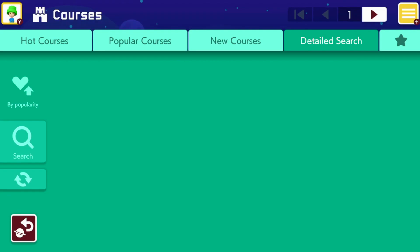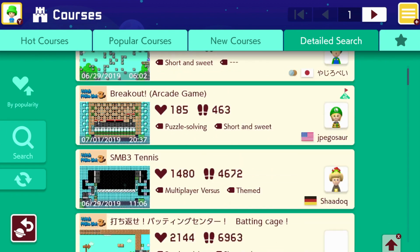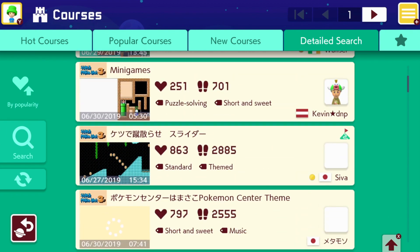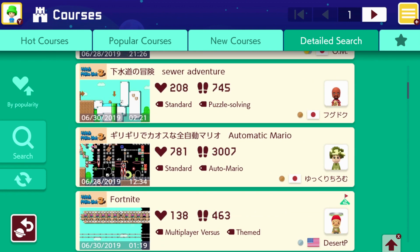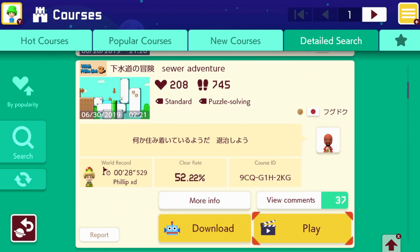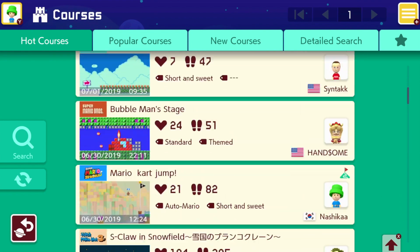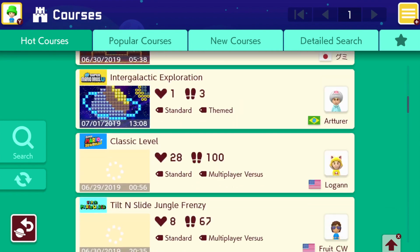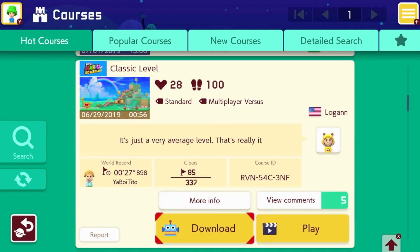However, one thing you can't do is search by the name of the level, which is a real shame because you instead have to use friend codes. It's 2019, Nintendo, come on. But the great amount of levels from the community has really surprised me, as a lot of them are really well done. If you like a course, you can also give it a like or a boo, and you can also leave a comment to warn others.